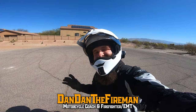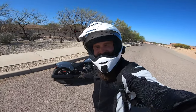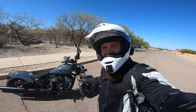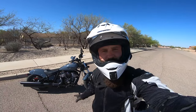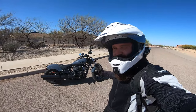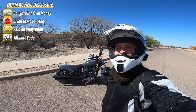What is up everybody, Danny the Fireman here. I have something very interesting — we're going to be doing a nice little review of the Indian Chief. This is the 2022. We're going to have some fun with this, trying to figure out who this bike is for and if it's something you should probably get yourself. I want to say thank you real quick to Indian for letting me borrow this for quite a while.